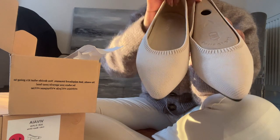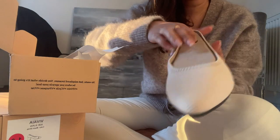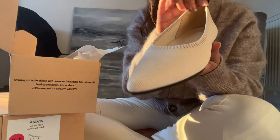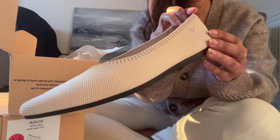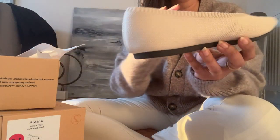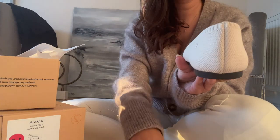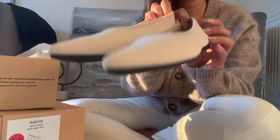I decided to choose the pointed toe ballet flats in a cream ivory color — there are also a few other colors on the website. I've had these on for the whole day and it really does feel like you've got trainers on. The material on the outside is so soft, and I had them on without socks and didn't feel any rubbing from any stitches inside.